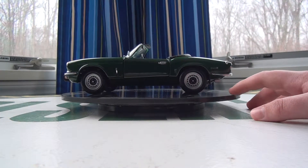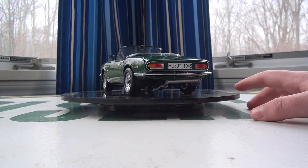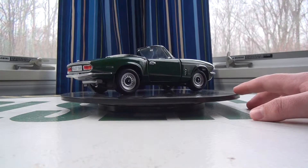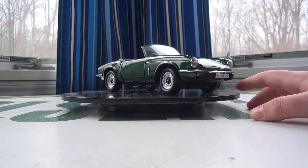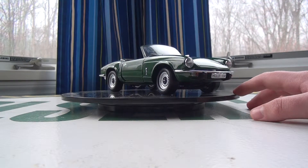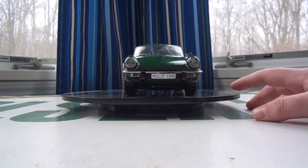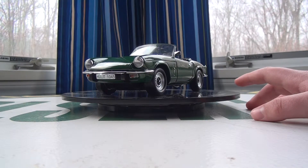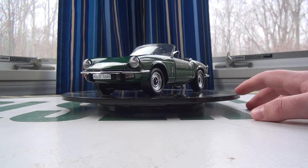If you are looking for a Triumph Spitfire in British Racing Green, I would recommend maybe waiting. That might take a few years. If you don't mind waiting, go right ahead. If you don't really care about the color and just want the model, get a different color for $50. But if you really want British Racing Green, wait for the best price. I would not pay the first price you see — do your research, find a good price. Especially because it is a little pricey for what you are getting.